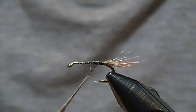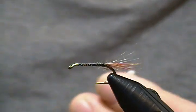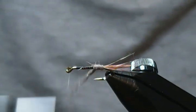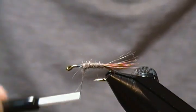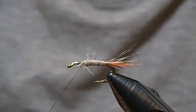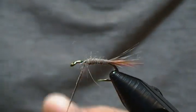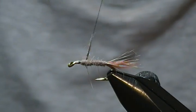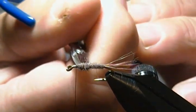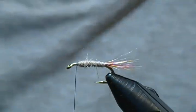We want a little taper going towards the eye. We'll wrap this noodle on and see where it takes us — if we need to add more, it's no big deal. Coming up towards the front, I can see I need a little bit more dubbing. Another short noodle — and that's fine right there. You can see a slight taper. You can cut some of the long guard hairs out, but I like to leave them in for that buggy look.